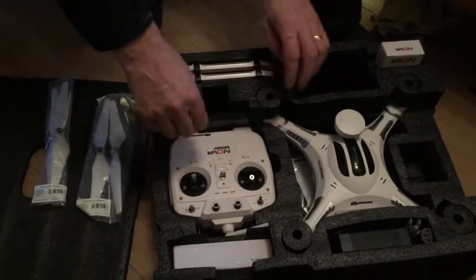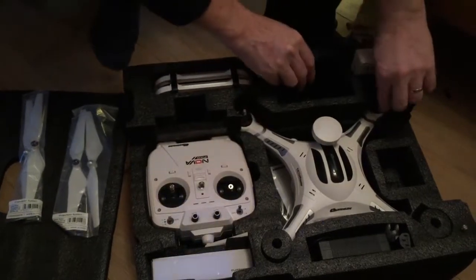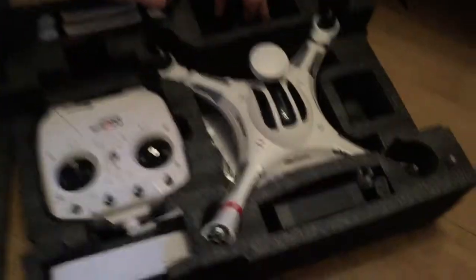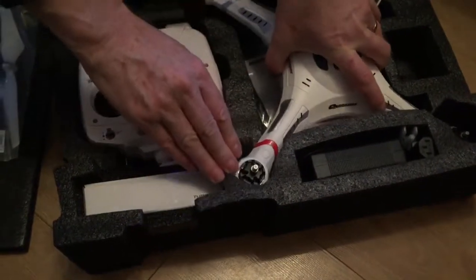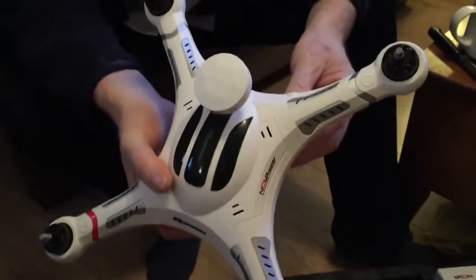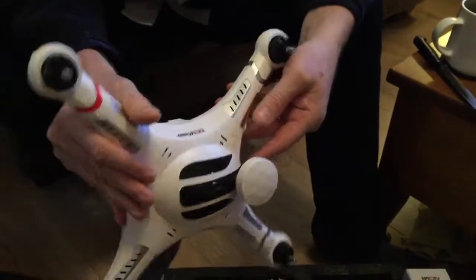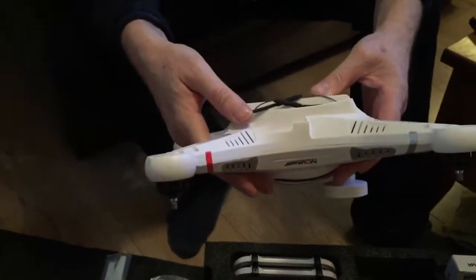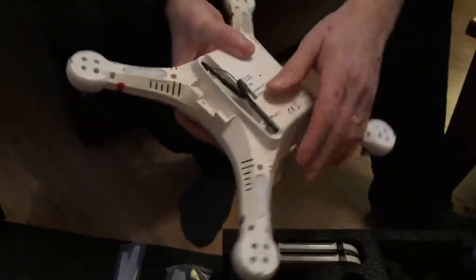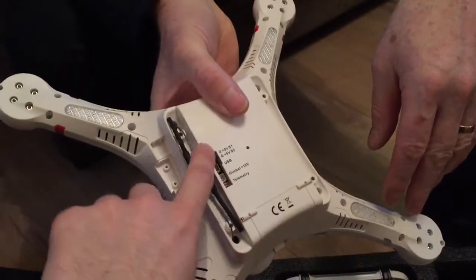Taking the main unit out — these things cover the motors. It's quite lightweight. So that's the actual Quantum Nova itself, or Cheerson CX20 — basically the same thing. On top is the GPS. That's the receiver antenna which goes into the actual legs. The stuff at the bottom is for camera connections to power it.